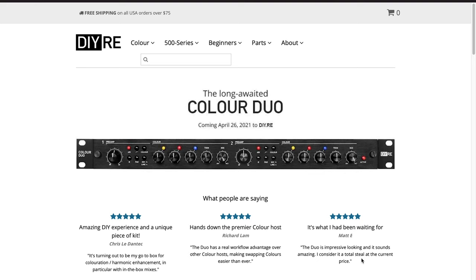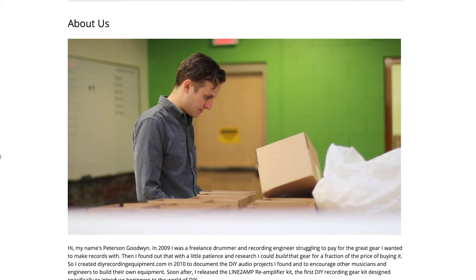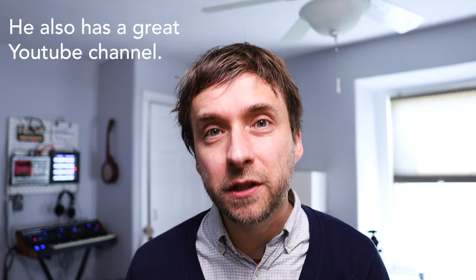Well, in comes DIYRE, which is a local Philadelphia-based company that makes kits for building your own recording equipment. DIYRE was started by this guy named Peterson Goodwin, who I actually know in real life — I bump into him sometimes in Philly. For the past 15 years or so, he's been taking apart classic legendary preamps, figuring out what makes them tick, what gives them that unique sound, and then coming up with his own design based on the same principles.